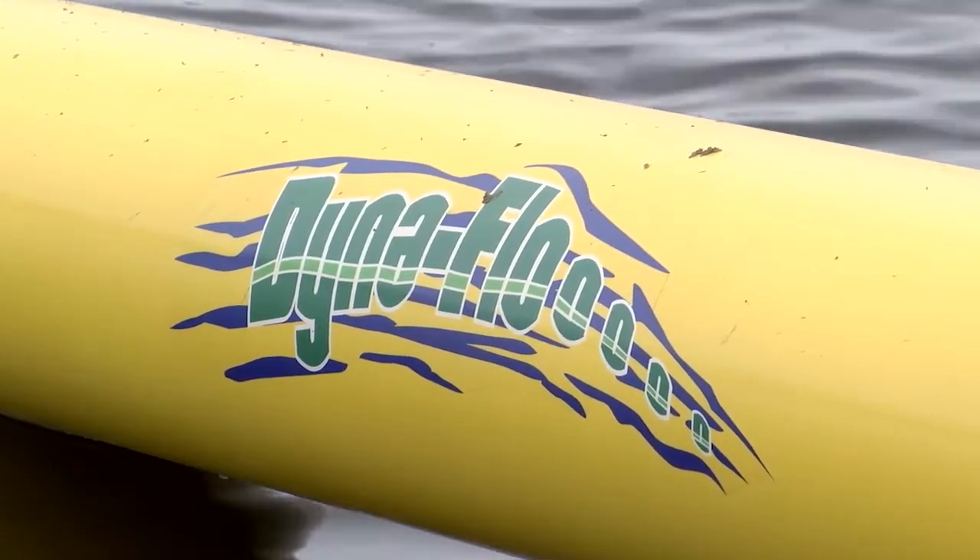In Oaks, this is Rose Dunn for Ag Week. You can find more information at DynaflowPump.com.